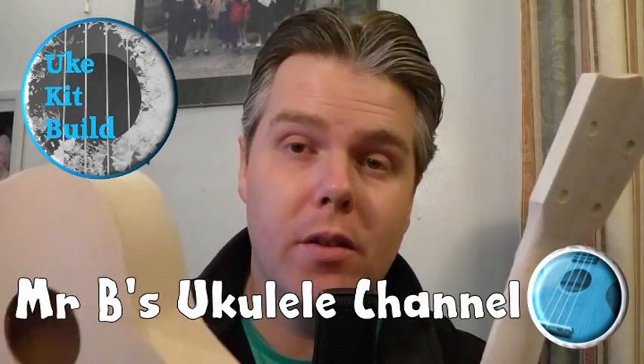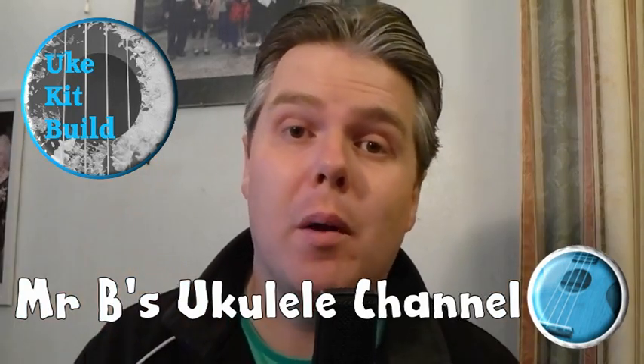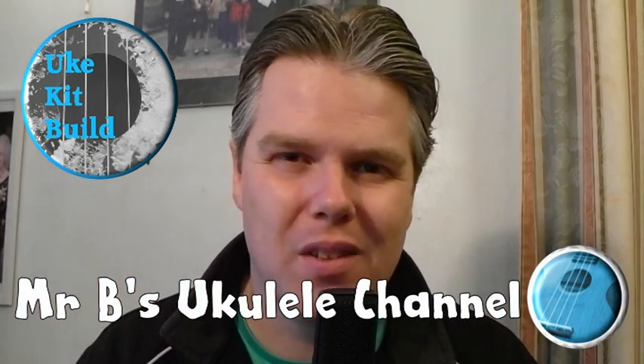Today we are kit building our very own ukulele. We're going to try and model it on Hokusai's Great Wave. I'm no artist but let's get into it and see what happens.